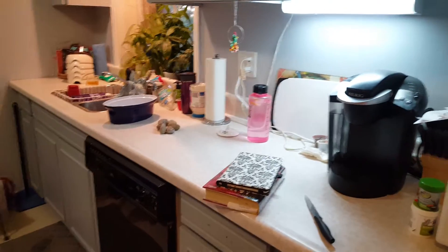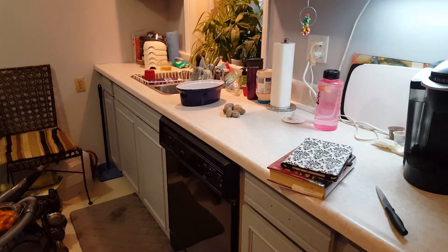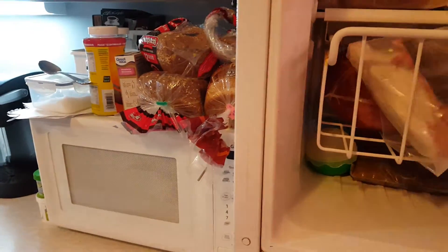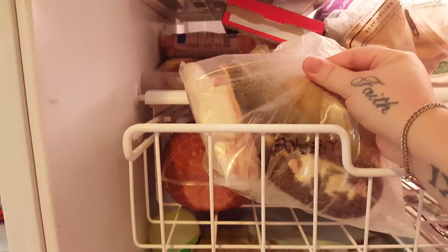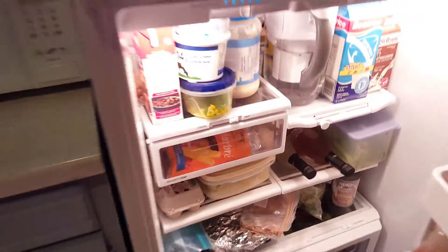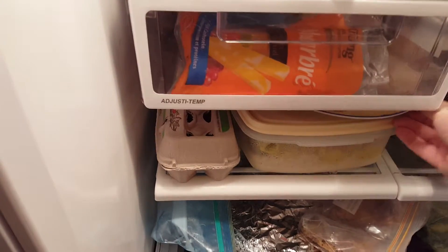Today's video is going to be on feeding your ball python. Last night I just took the keeper rats from the freezer, took it out, put it in its own little baggie, put it on a plate, and just let it thaw overnight and during the next day.